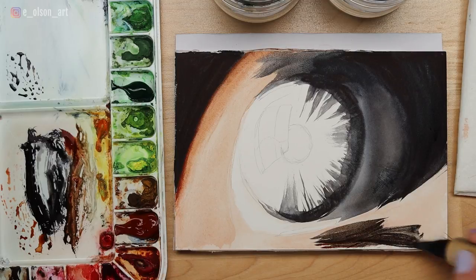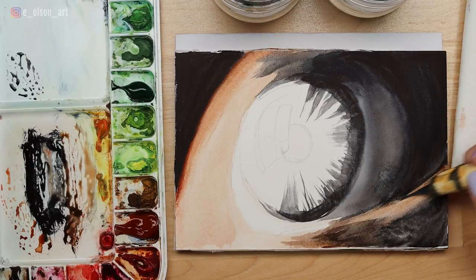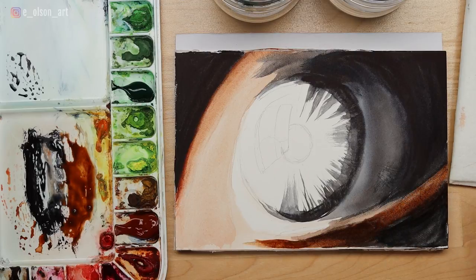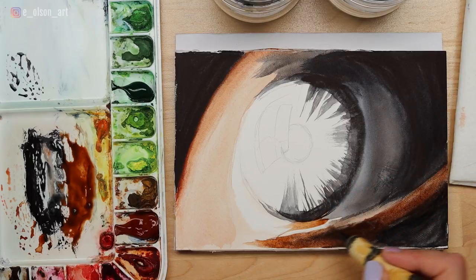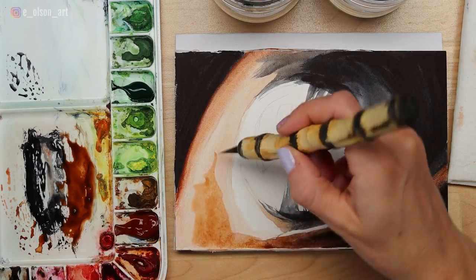I'm taking my burnt sienna combination and continuing to darken the lower lid, softening the edges as much as possible. This photograph has so many soft edges and this can be tricky to do on hot press paper, but do a lot of gentle scrubbing and wet-on-wet as much as possible and you'll achieve really soft edges and a beautiful diffused look. I'm now taking some more watered-down burnt sienna and darkening the inner corner of the eye.